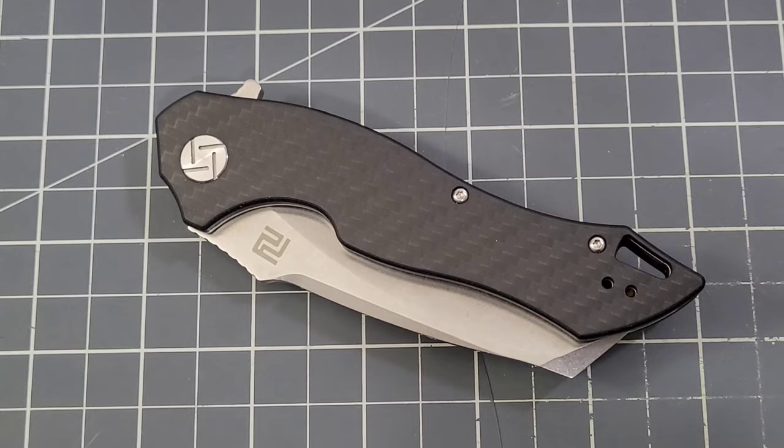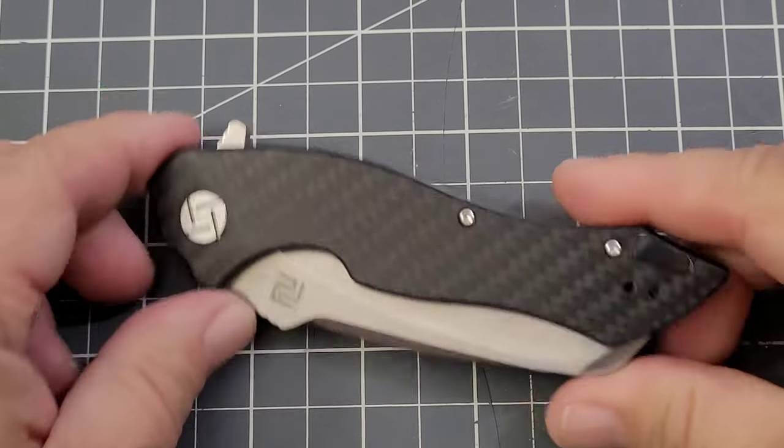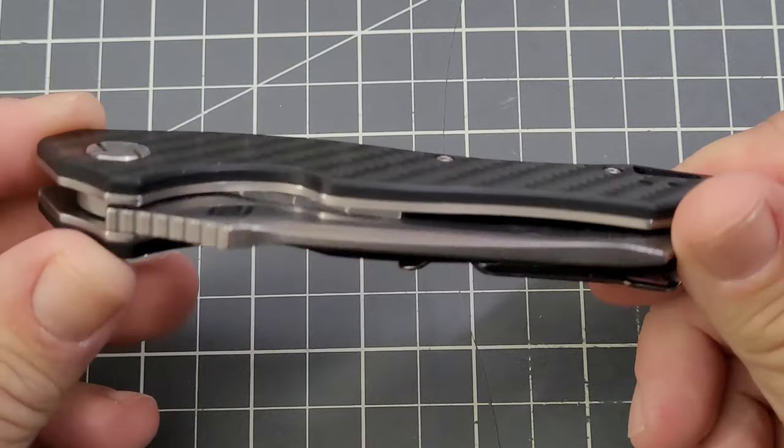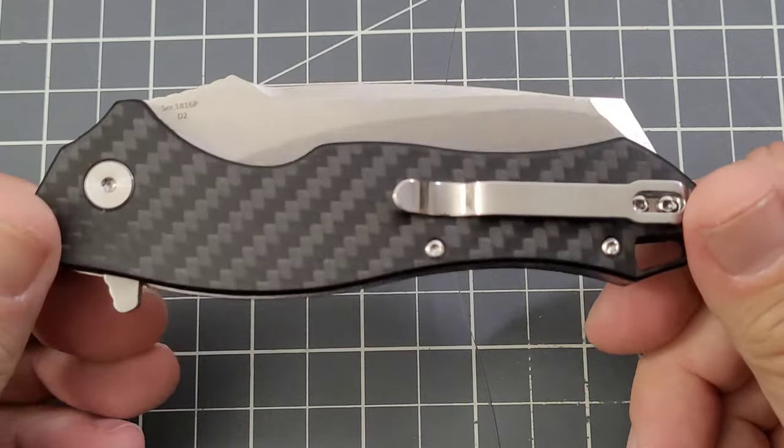Hey everybody, welcome back to Big Red EDC. Checking out another Artisan knife today — this is the Eagle from Artisan.